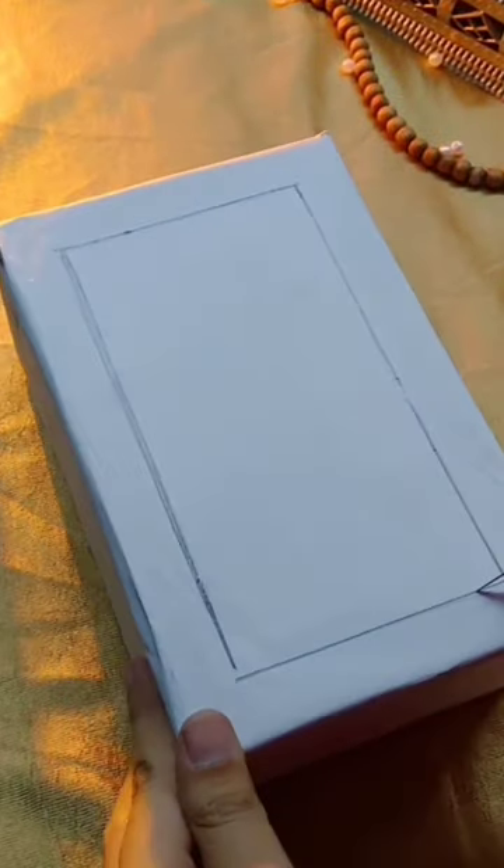I marked it with pencil and then I cut it with pencil. Then I will cover it with shiny silver cloth. If you have any shiny paper, you can also use normal paper.